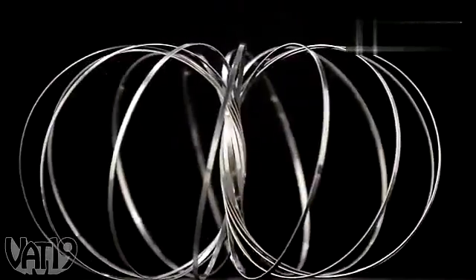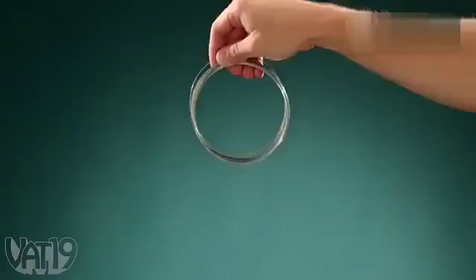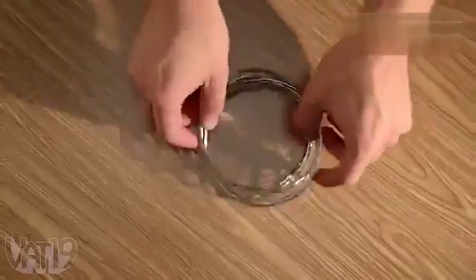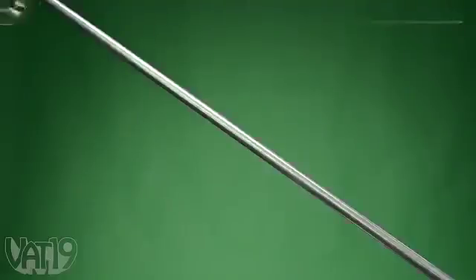Introducing the amazing Toroflux, a tactile toy made from a single band of metal. Think of it as a slinky in the fourth dimension. Toroflux's spiraling band loops back on itself to form a donut shape, which allows it to fully surround objects and roll around them.